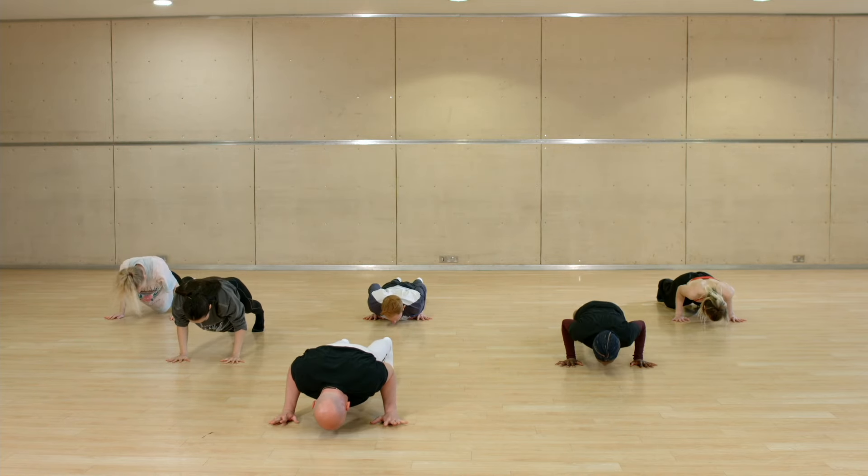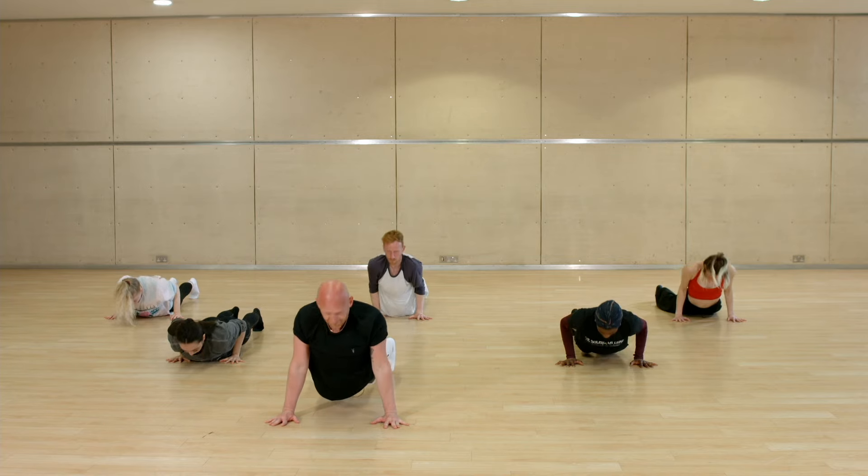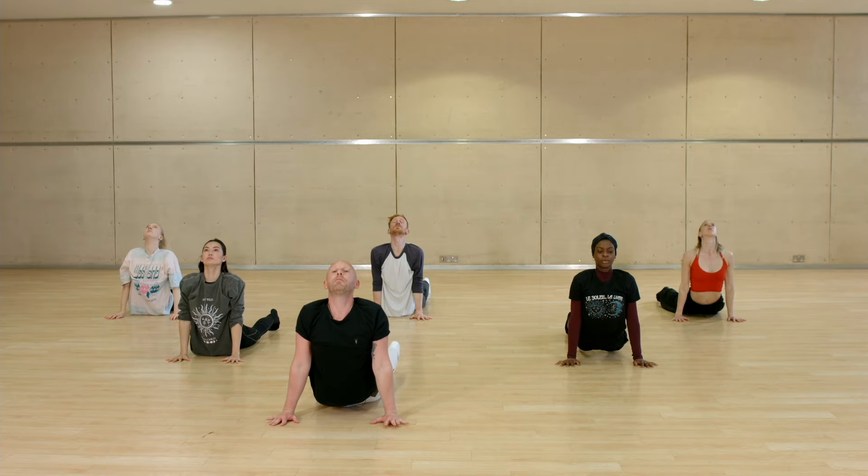Seven, eight — you just hold: one, two, three, four — release the hips, five, six, seven, eight — push back, downward facing dog.